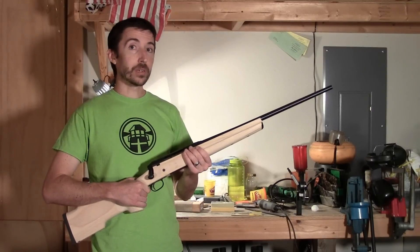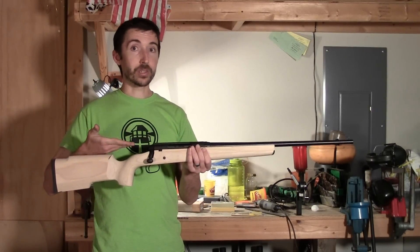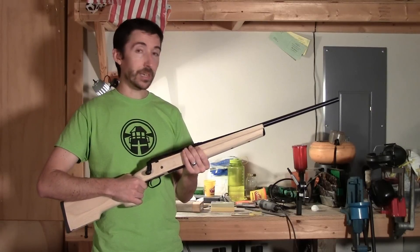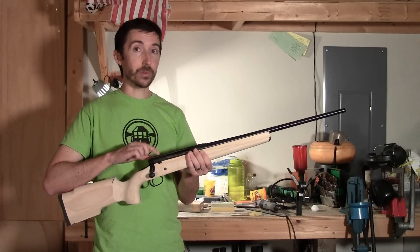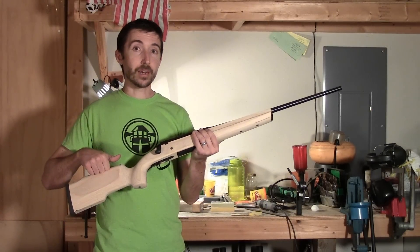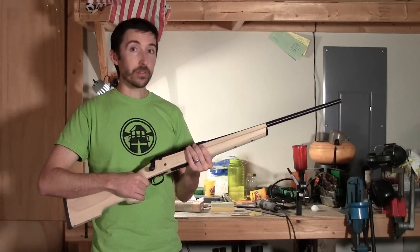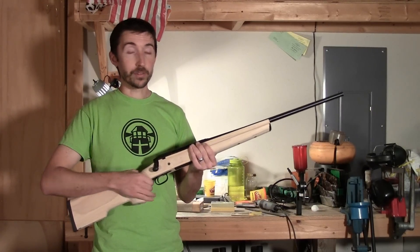Eagle-eyed viewers have noticed that there's something missing from this rifle, and of course that's the scope. Those of you that are budget-conscious, after you've taken a look at the cost — $221 for the rifle, $154 for the stock — and then we're going to need a base and some rings, you know that there's not going to be much room left for the glass.